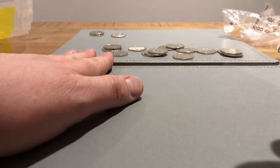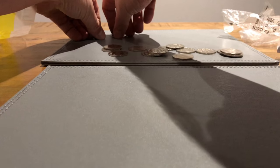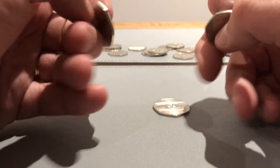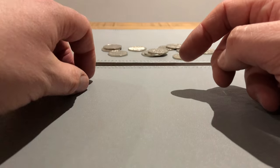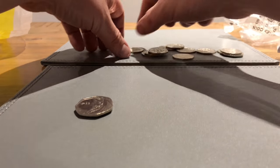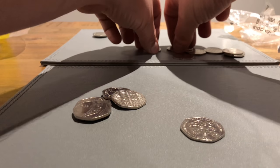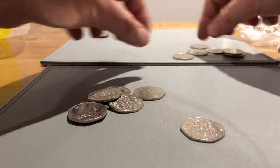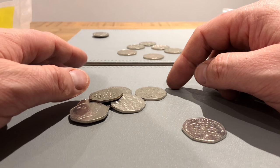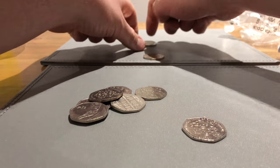That's 250 pounds done. Of the last two videos combined: one Newton and two 2017 shields from this video, which I will definitely 100% put in capsules to keep. Then one, two, three, four, five, six, seven pound fifty to save into the savings.